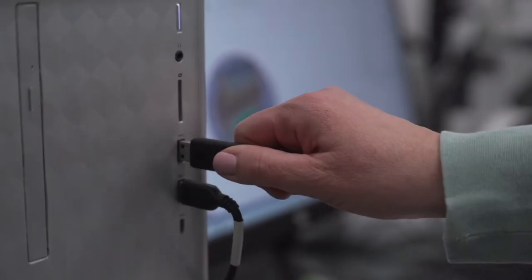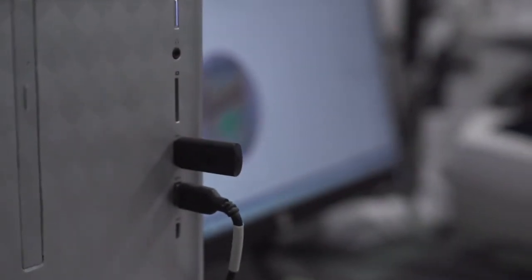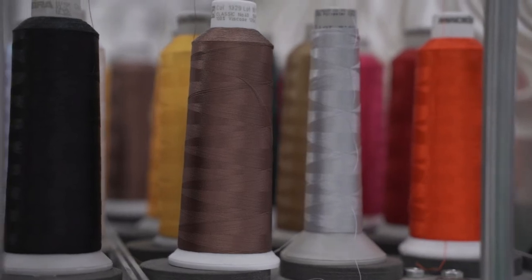When the file is ready, we transfer it to our machine with a USB drive. Our machine shows us what the embroidered file looks like. We then have to select each individual thread color for the design. Our threads are placed in the back of the machine, and this machine fits up to 15 cones of thread.